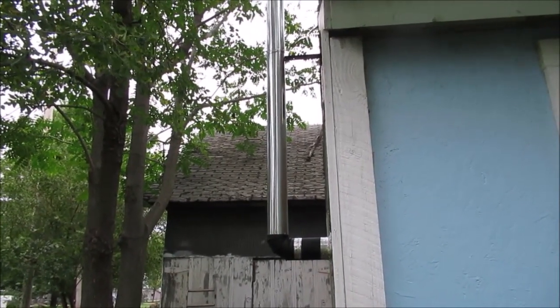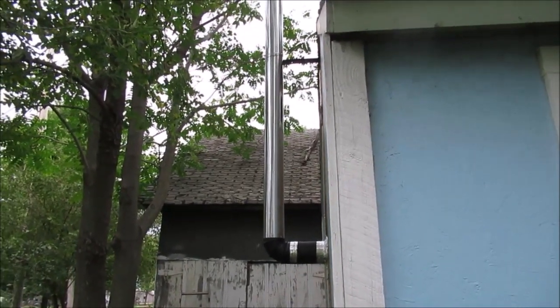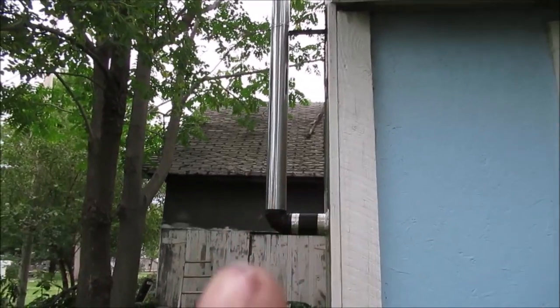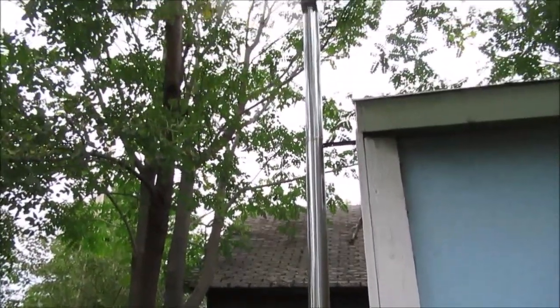Hello YouTube, welcome to Sunday in the Shop. We put some new pipe in. We got that silver tape to seal it to the shed, and the other piece that sticks out is just where the seam is to keep the rain out. That's just that cheap duct pipe.